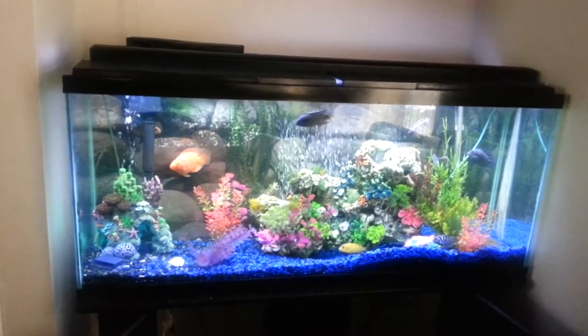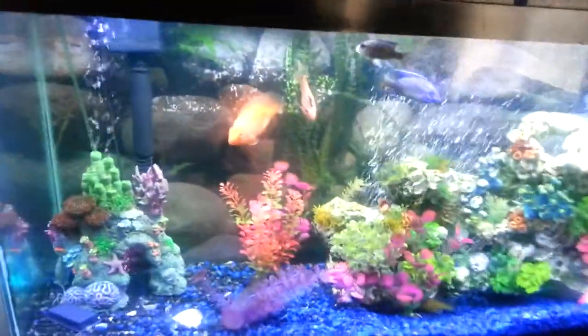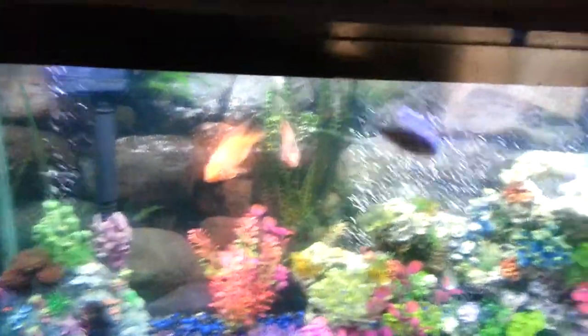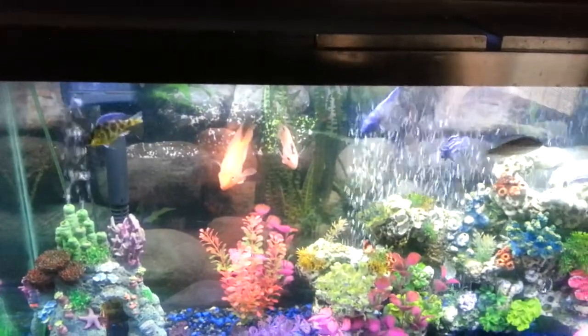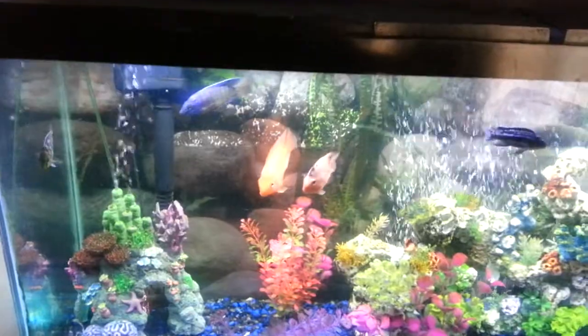Hello everyone, these are my fishies and my tank. This is my 55 gallon tank. I don't know the names of these fish — can you tell me what the names of them are?